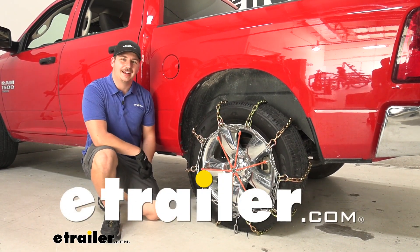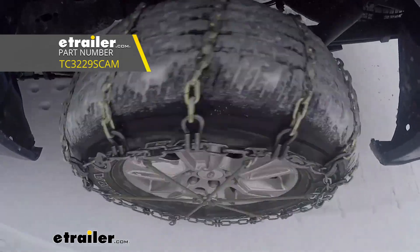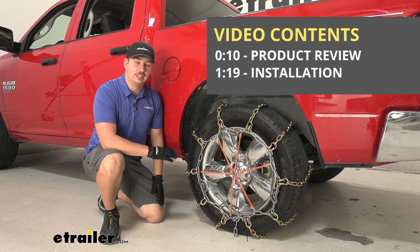Hi everyone, Aiden here with eTrailer.com. Today we're going to be taking a look at the Titan Chain Alloy Snow Tire Chain on our 2022 Ram 1500 Classic.